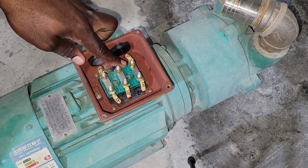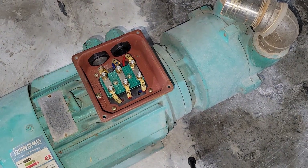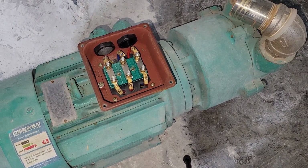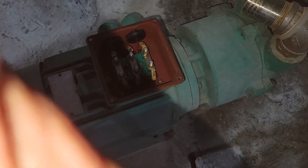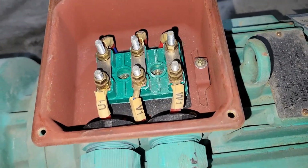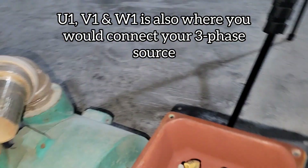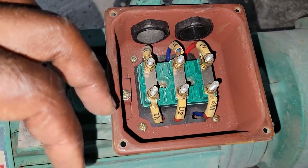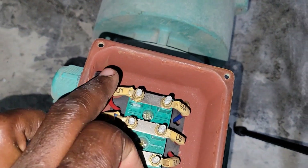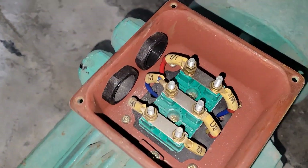Let me explain. The terminals here are U1, V1, and W1 — those are the terminals I'm touching. Let me move this to get a better view. So we have U1, V1, and W1 on the entry side, and on the other side from left we have V2, U2, and W2. That is where the connection is made.